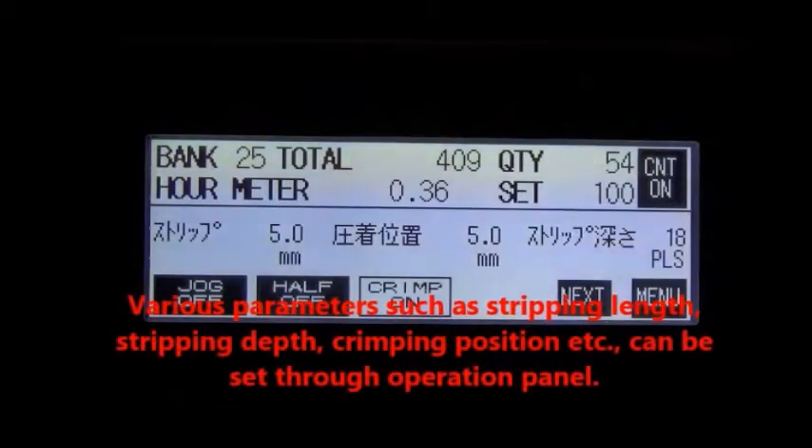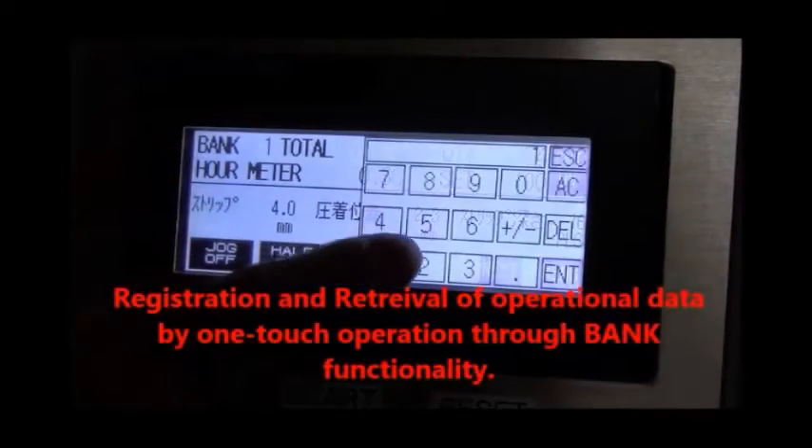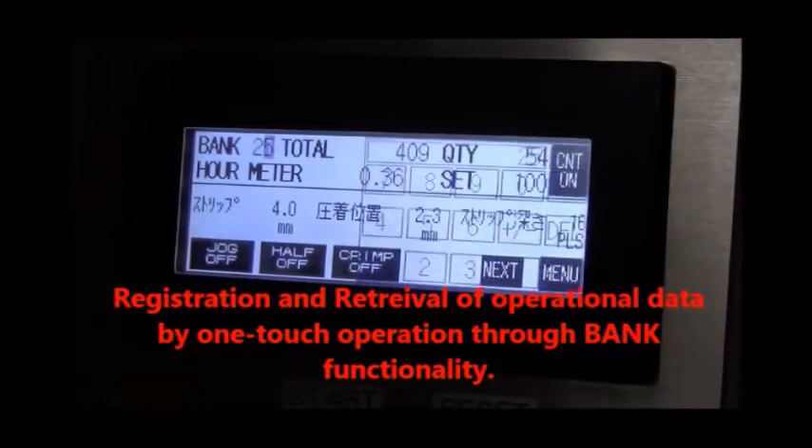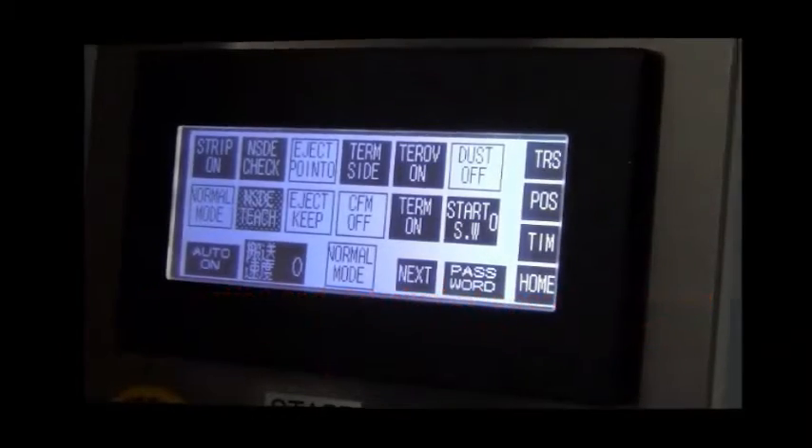Through the multilingual touchscreen operation panel, various parameters such as stripping depth, crimping position, etc. can be set up as required. Through the batch functionality of the machine, registration and retrieval of operation data is possible by one touchscreen operation.